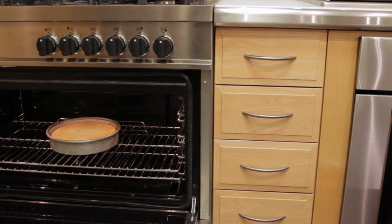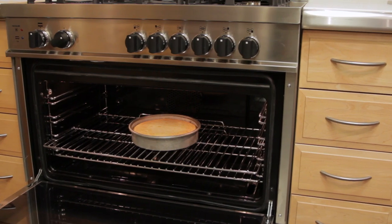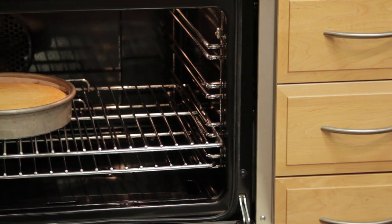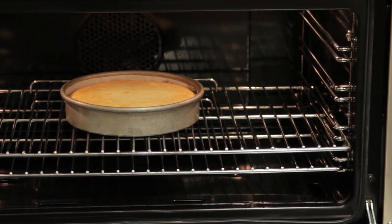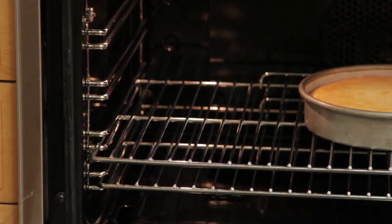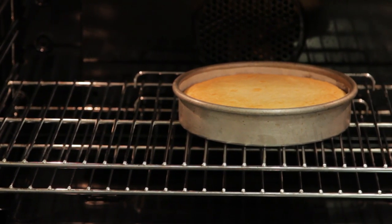If convection is the mode of choice for multiple rack baking and roasting, you might wonder when you will use regular bake. Regular bake is actually a great mode to use for traditional baking. If you think about a cake batter or bread batter, it starts off quite wet — it has to dry out, and radiant heat or traditional bake does exactly that perfectly. Rack position is extremely important. When you're baking a cake, choose either rack position two or three so it's in the middle of the oven.